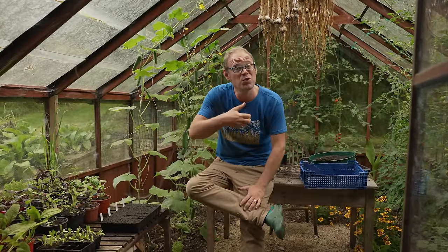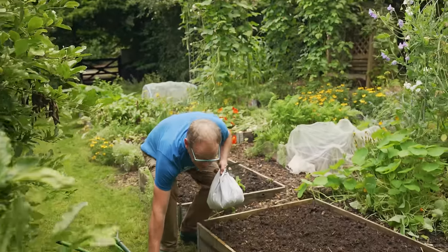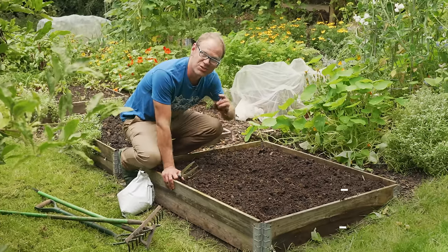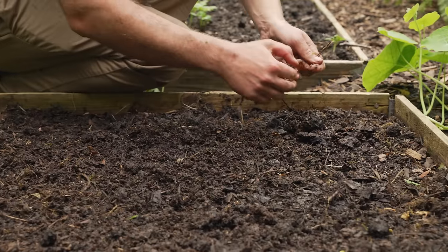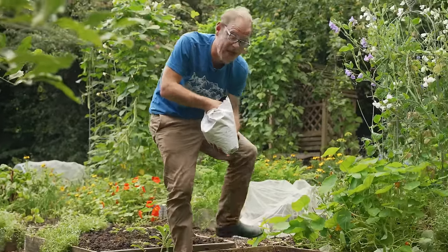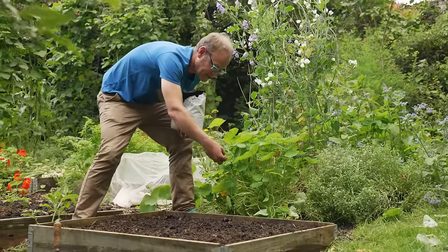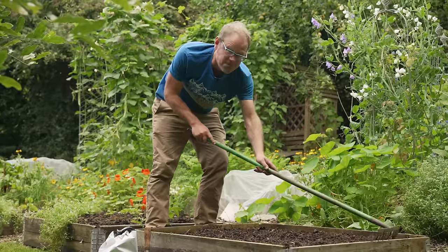In a cooler climate like mine, a protected environment like a greenhouse is really helpful, or you could use a hoop house or some sort of sturdy cold frame. But our next batch of sowings are all perfectly capable of growing out in the open, though you will perhaps get a more reliable harvest if you can offer them a little bit of protection like a miniature hoop house. I've chosen three of the very hardiest winter salads, all capable of withstanding winter's biting chill. I'm sowing into this recently cleared bed that gets its fair share of direct sunshine, and to prepare the bed I'm sprinkling on a little organic fertilizer — just blood, fish and bone — and raking it all in nice and level to leave a lovely fine tilth to sow into.